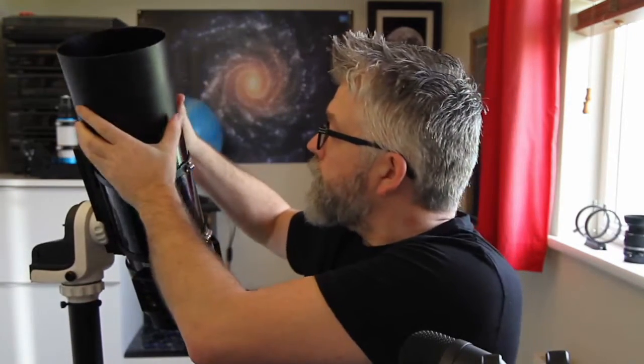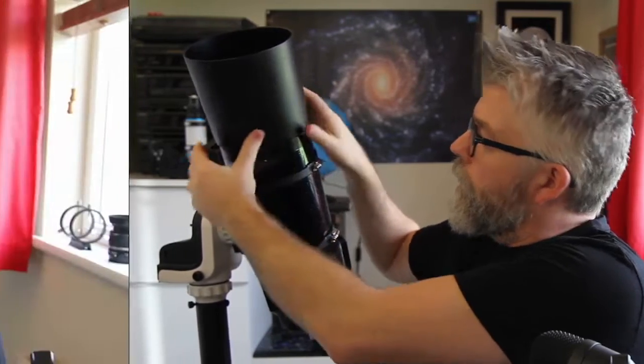Of course there are a lot of commercially available dew shields to buy. I have one for this ETX and it's made from heavy plastic with threads on the bottom that screw into the top of the scope. Probably the most common type are ones like these, made of vinyl with velcro on either side that you simply strap around your scope — you can also get these with built-in dew heaters.